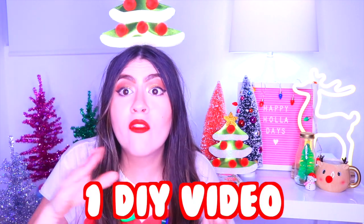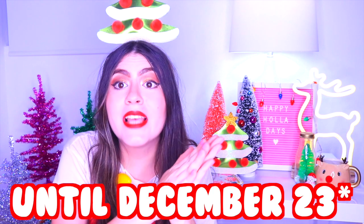Here comes the first news: I'm going to make one DIY video per day until December 3rd. Okay? That's like nine videos! So get excited with me!